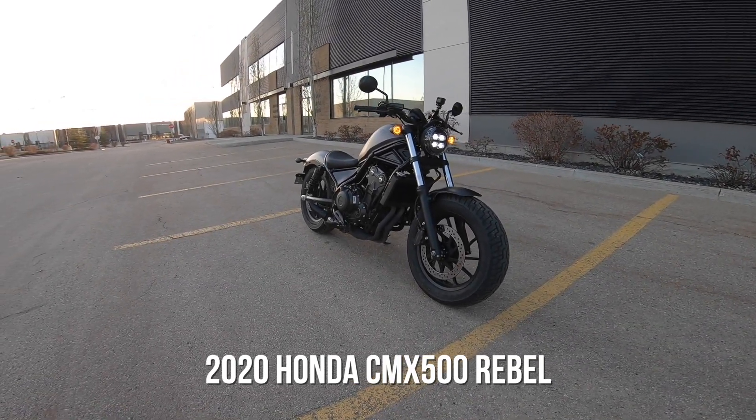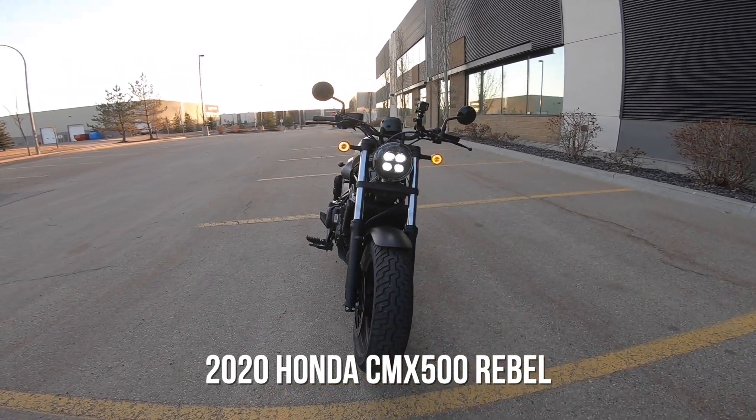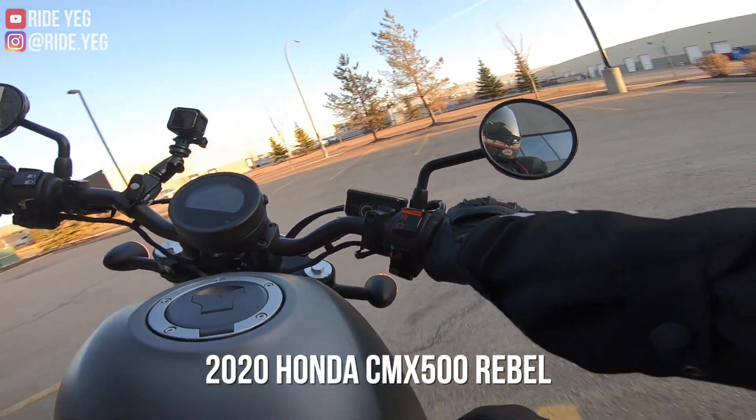I think it looks absolutely fantastic. This is the metallic matte gray — something like that. Single disc here in the front. Doing my figure eights.